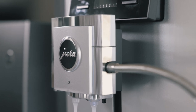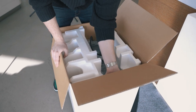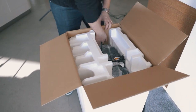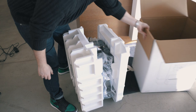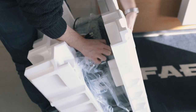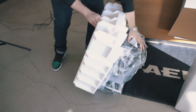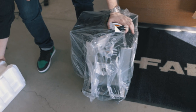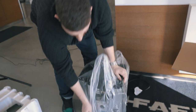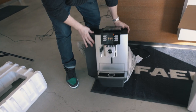Let's take a look at our machine now. It comes in a really nice cardboard setup. You pop out the finger holes, grab it, and pull it out. Side number one very easily comes off, then side number two. Remove the plug and the wrapper, and there we go — our X8.